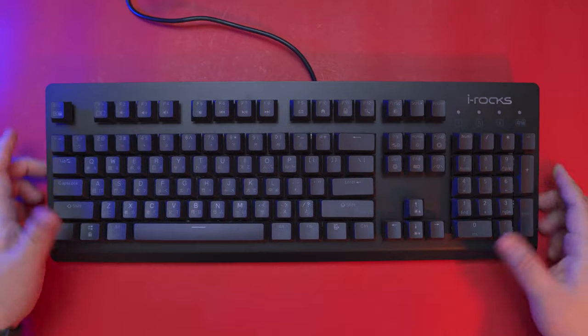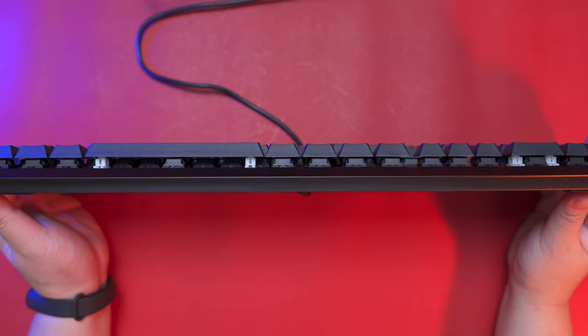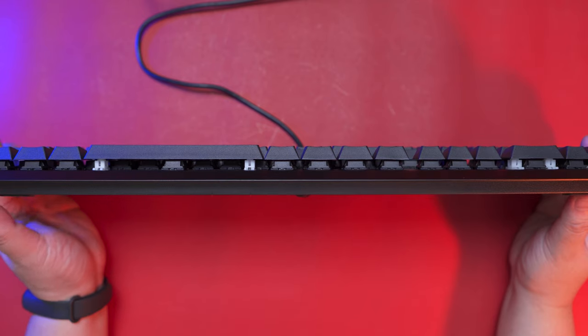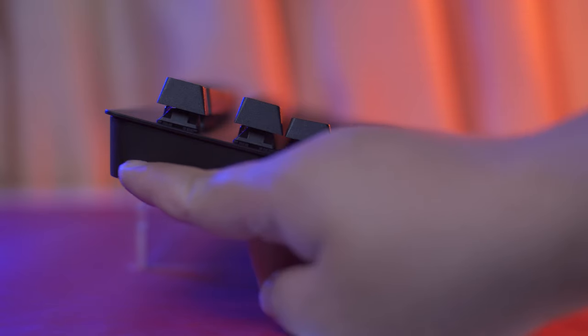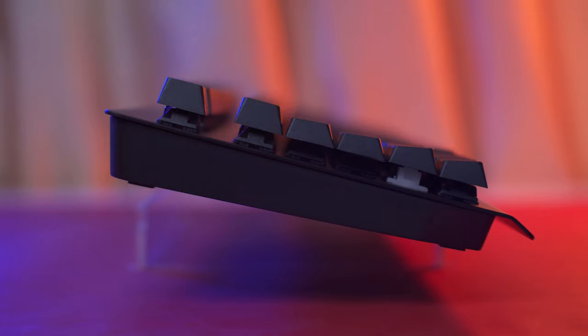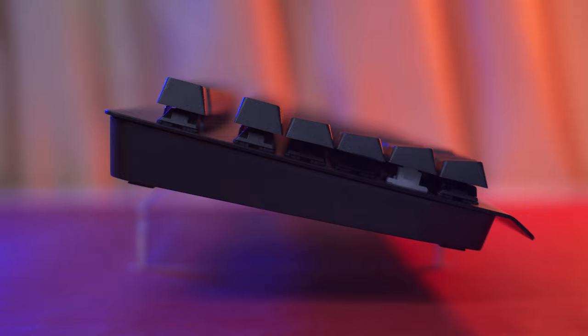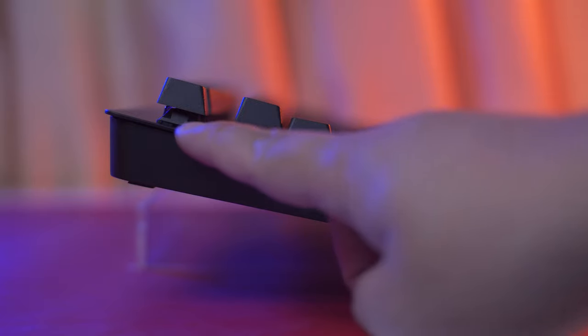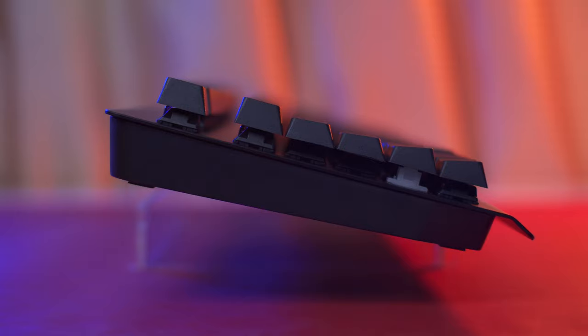Speaking of the metal backplate, it goes all around the keyboard and also drops a bit to the front side. Flipping it to the front, we can see a better view of its profile with a floating keys design, which means you can see half of the switches. Looking at its side, the bottom housing is slightly slanted in shape and the metal backplate also overflows a bit on the side. The keycaps are Cherry profile, which is a bit shorter than the typical OEM profile and is considered one of the most comfortable profiles to type with.